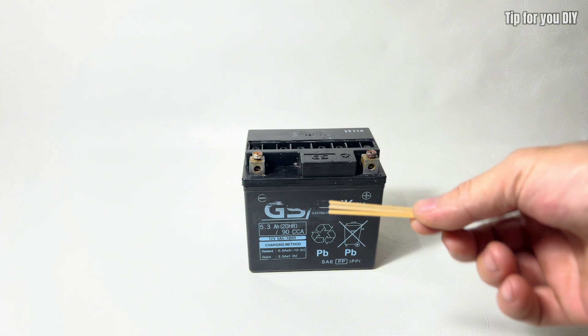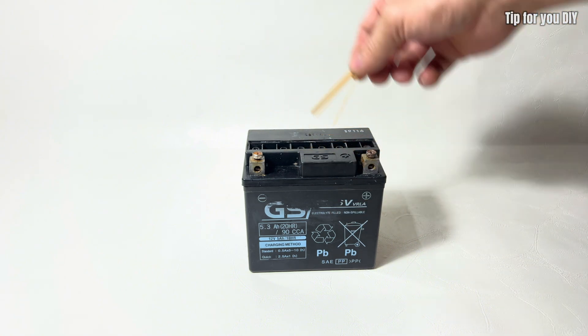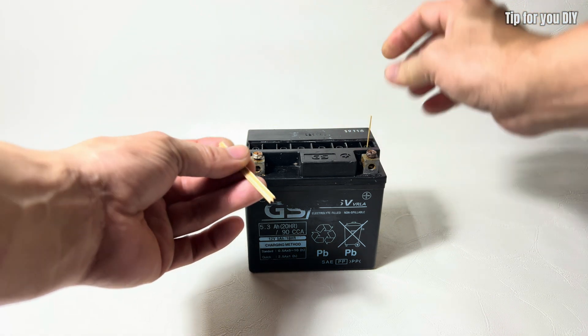Insert a wooden stick into the battery cells to help the solution drain out more efficiently. This ensures that the cleaning process is more effective and that any remaining residue is properly removed.